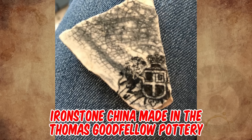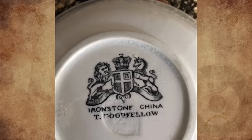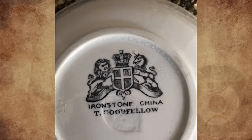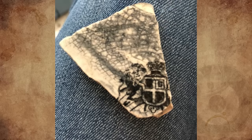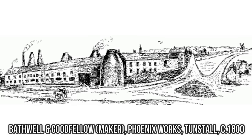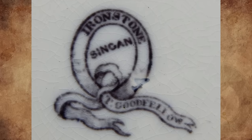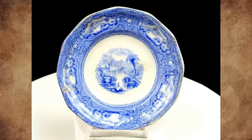It's ironstone china made by the Thomas Goodfellow pottery, a Staffordshire firm that operated from 1828 through 1854. Thomas Goodfellow the first and Thomas Goodfellow the second were father and son, both master potters at Burslem and Tunstall in Stoke-on-Trent, Staffordshire, England. They operated for over 70 years, producing many fine examples of transfer and flow blue wares.